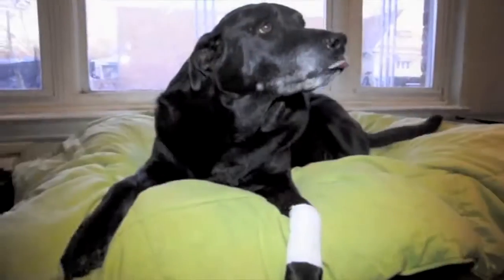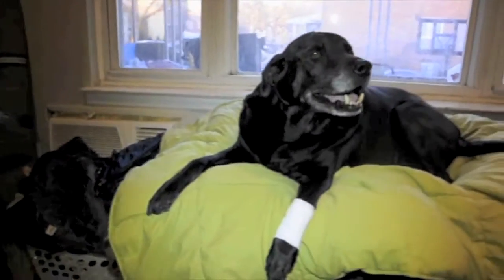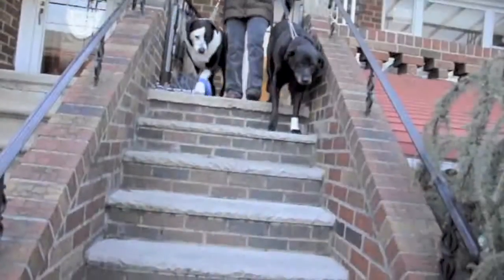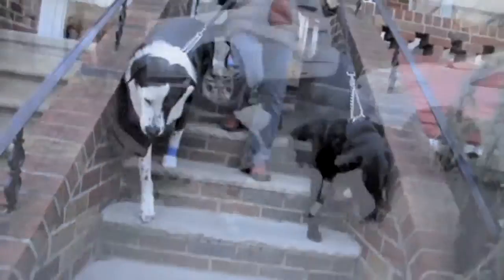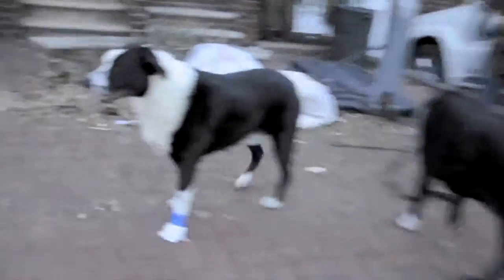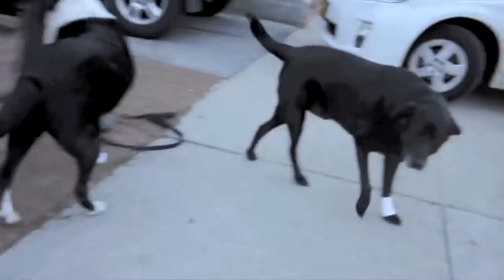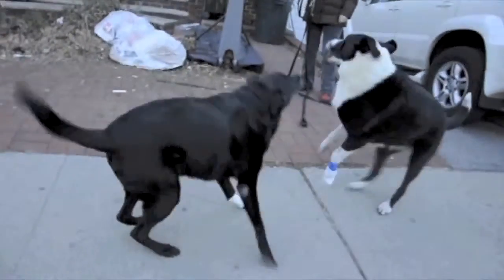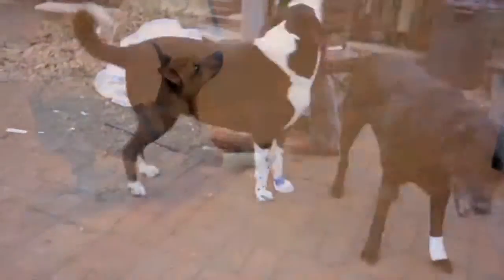Your dog will be at ease wearing a Pawflex bandage — they can relax and sleep comfortably. Feel free to take your dog on a walk while wearing a Pawflex bandage. Playtime is a cinch; dogs can run and jump with no problem. Pawflex bandages will stay on securely but will be flexible enough for your dog to be himself.